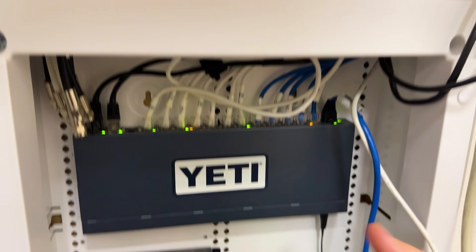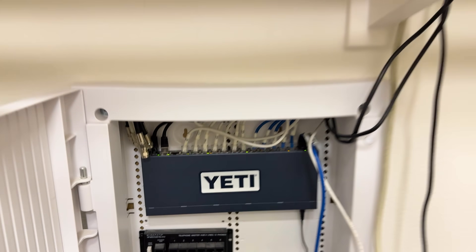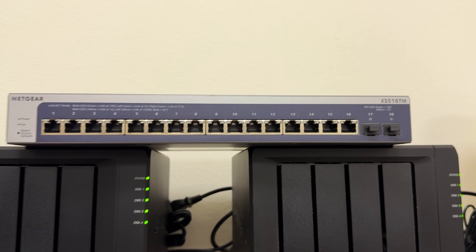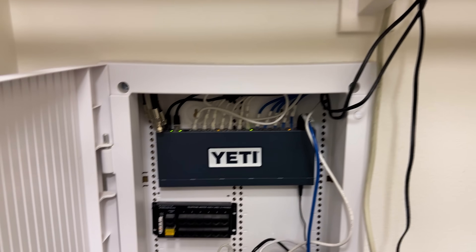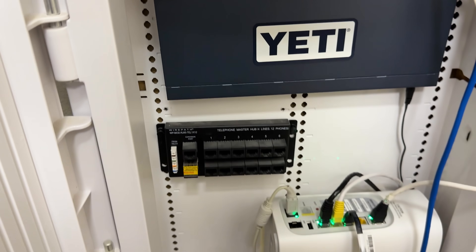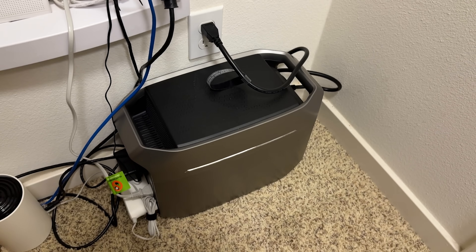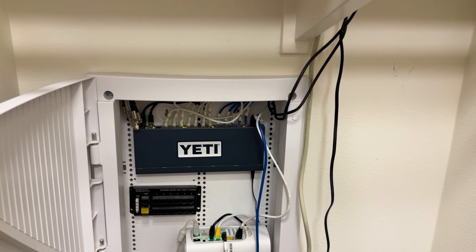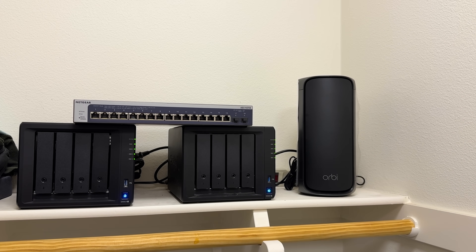First thing we need to do is take out the old switch — I do have double-sided sticky tape holding it in. The new switch is pretty heavy, and I'm a bit concerned about using double-sided sticky for that. But everything is getting plugged into the UPS for battery backup in case the power goes out, so we will be solid and ready for our setup.